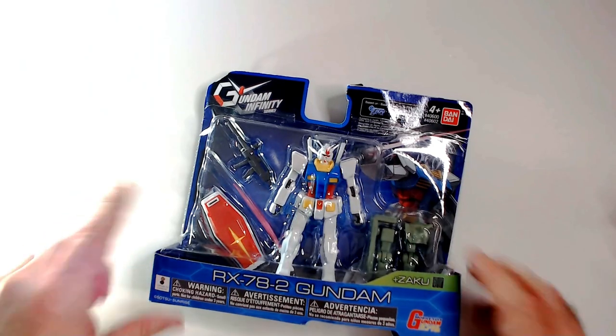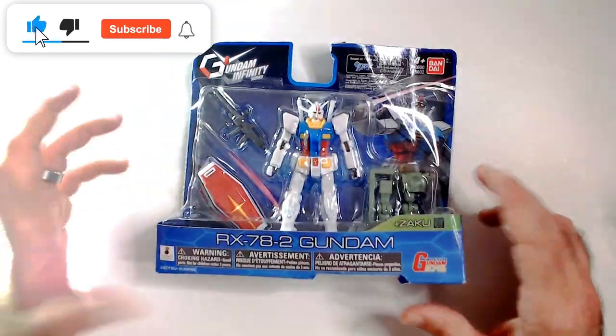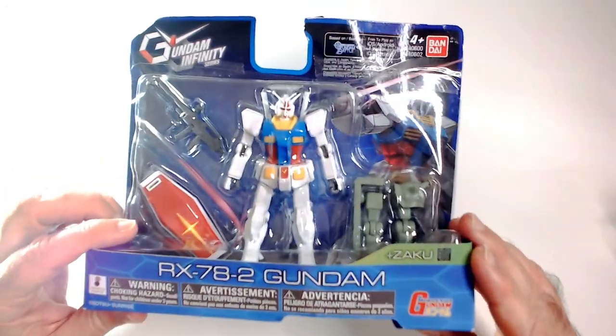Hey guys, welcome back to the channel. We have a RX-78-2 Gundam action figure here. I got this at Ross for $3.99. I only had this guy, so Zaku, plus Zaku.